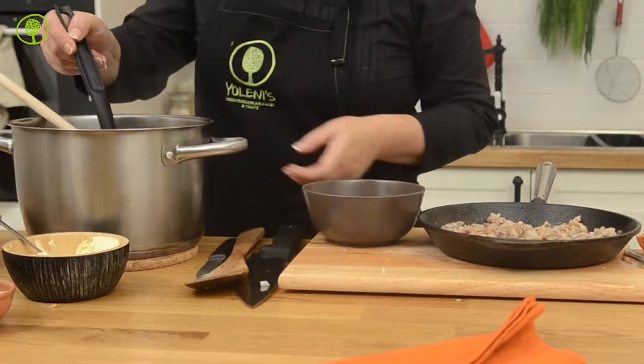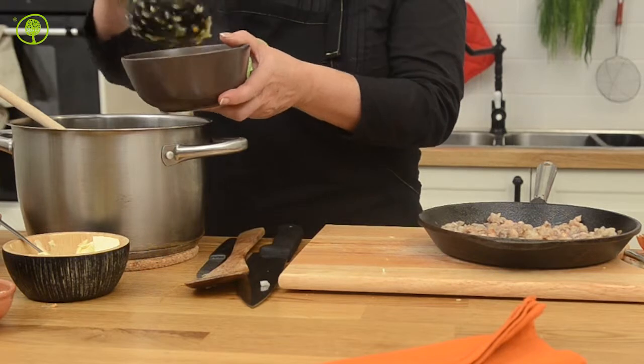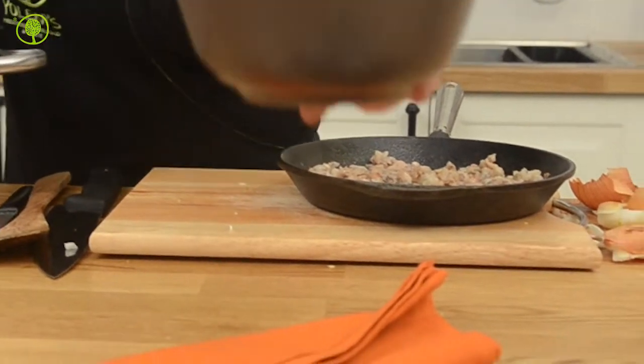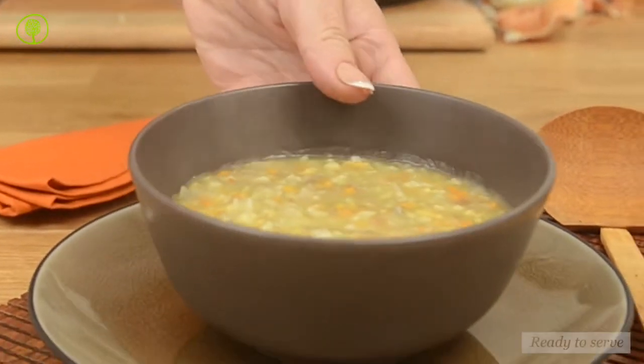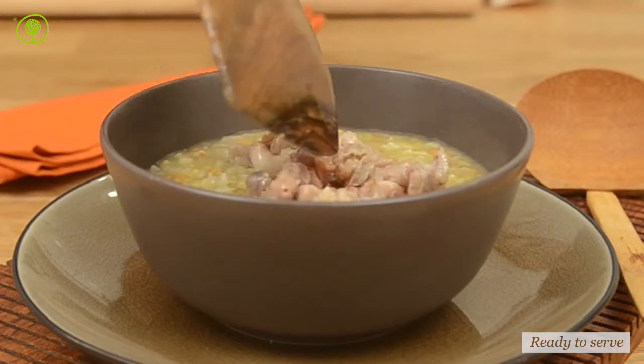Serve the frumenti soup hot and mix in the lamb sweetbreads. The frumenti soup, which apart from being a healthy choice of meal, is also ideal for the cold winter days, is ready.